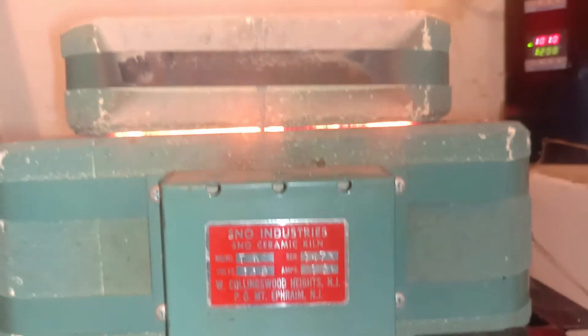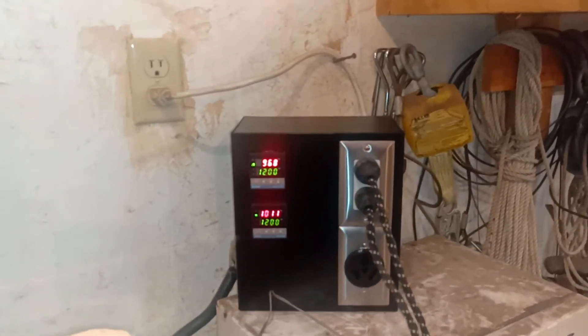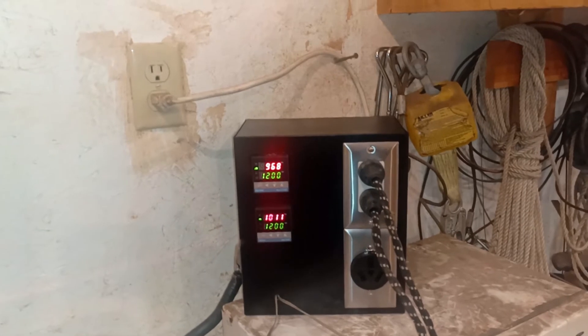It's quite hot in there. Still got another 200 degrees Celsius to go. Those readings aren't Celsius, by the way.